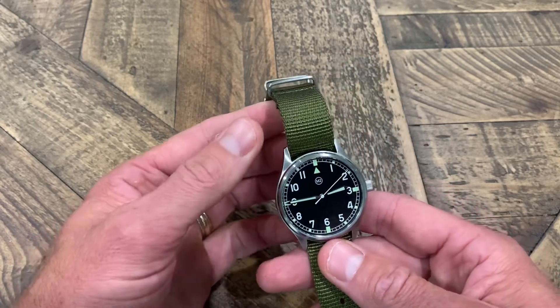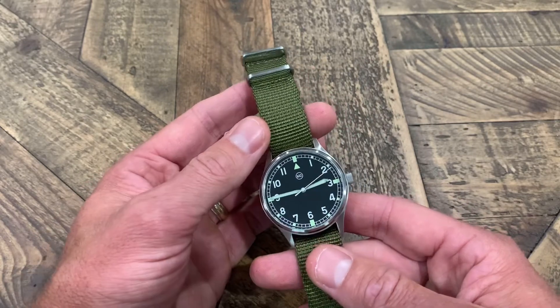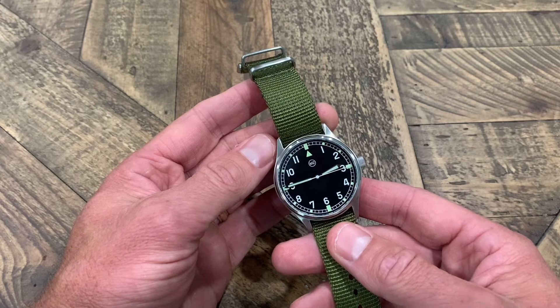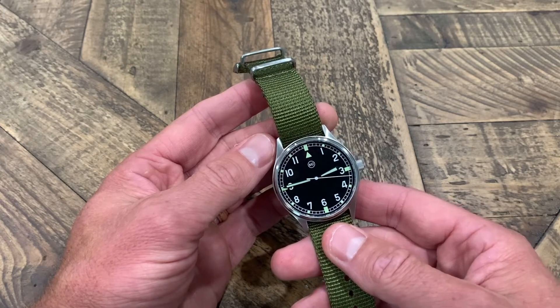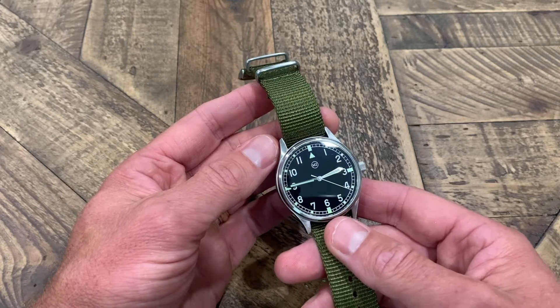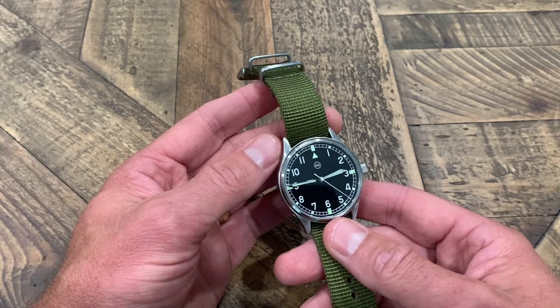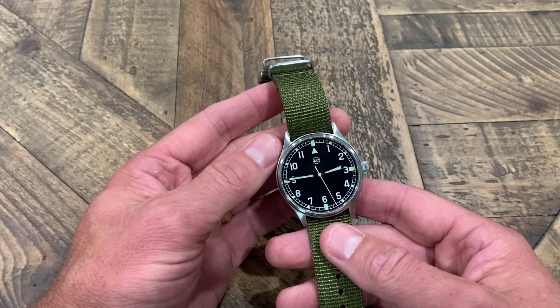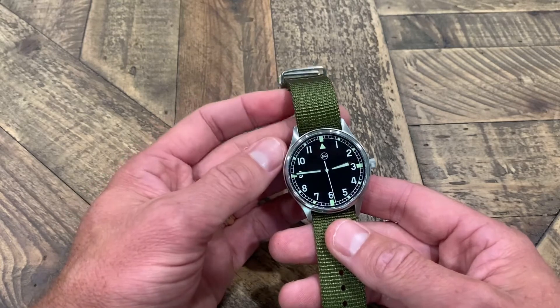The movement in this watch is a Miyota 2035, a Japanese quartz. I've had several other watches with this movement — a VAR field watch had it — and I've had no issues. It keeps really accurate time, which you would expect from a quartz watch.